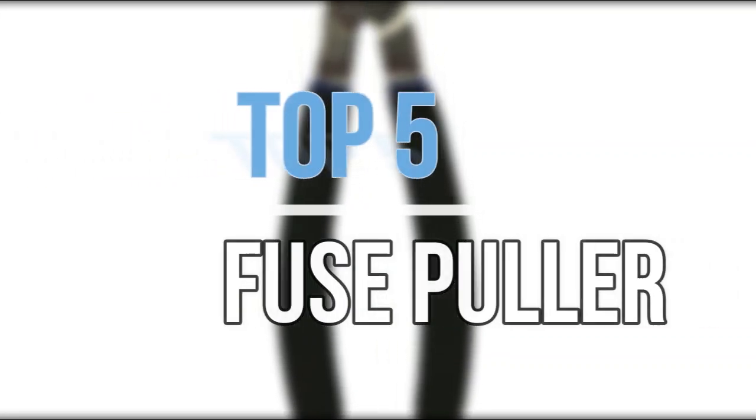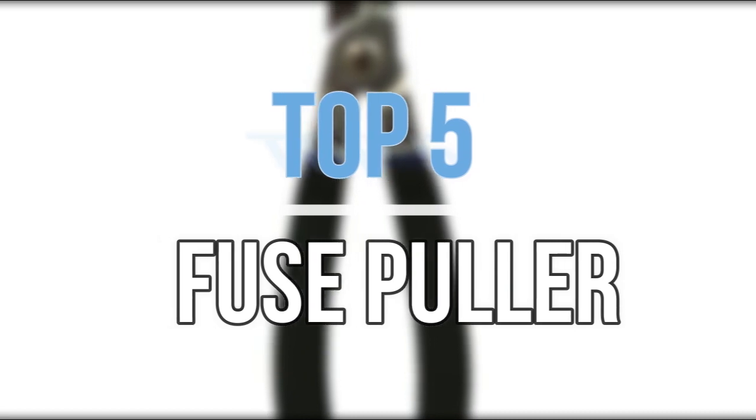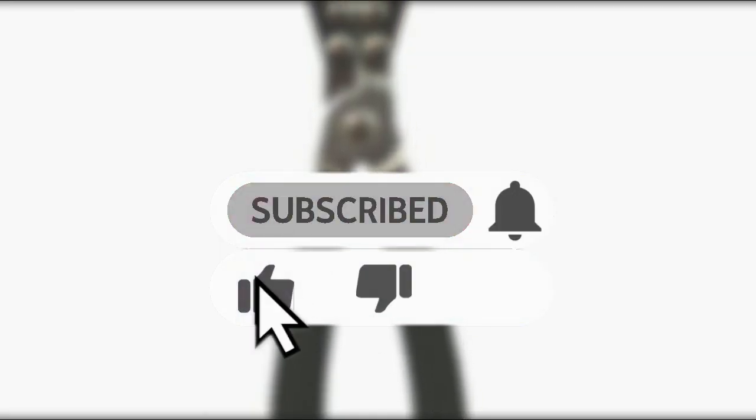Hey guys, in this video we are going to look at the top 5 best fuse pullers available on the market today. We made this list based on our own opinion, research, and customer reviews. If you need more information about these products, please check the link in the description section below. So let's get started with the list.